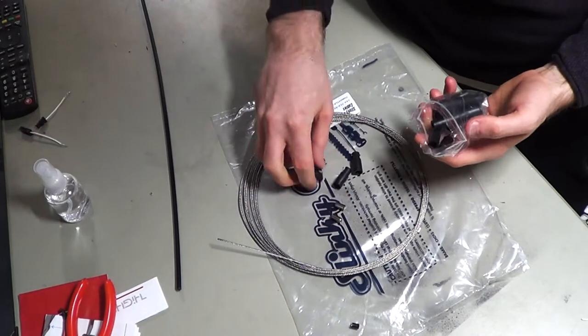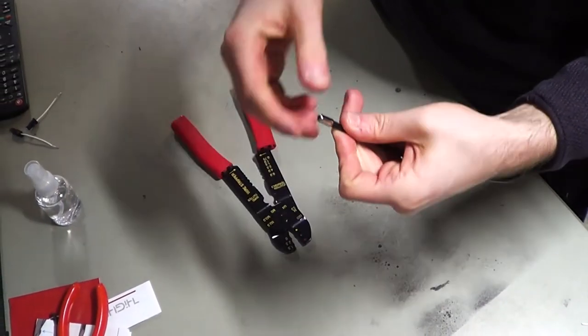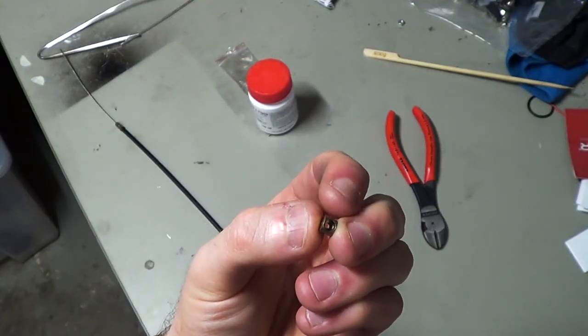Next up are these end caps, and I gave them a quick crimp with a pair of pliers in order to keep them in place. Then it was time to feed through the actual wire and find the brass terminal for the handlebar side of the cable.